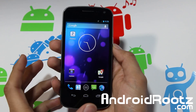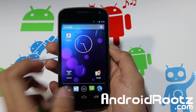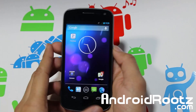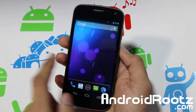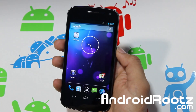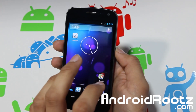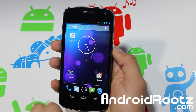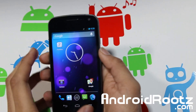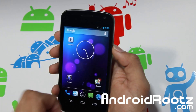Hey, what's up YouTube, I'm TechFanek from andrewroots.com — check out the website, links down below. We've got a stock ROM — this is the 4.2.2 stock ROM for your Galaxy Nexus GSM and Verizon. The Verizon version is ported because Verizon hasn't officially released their 4.2.2, since they're a bit slow — but anyway, it works very well.